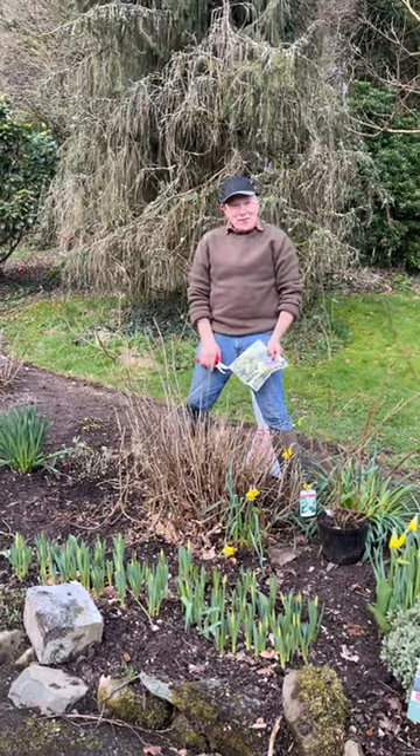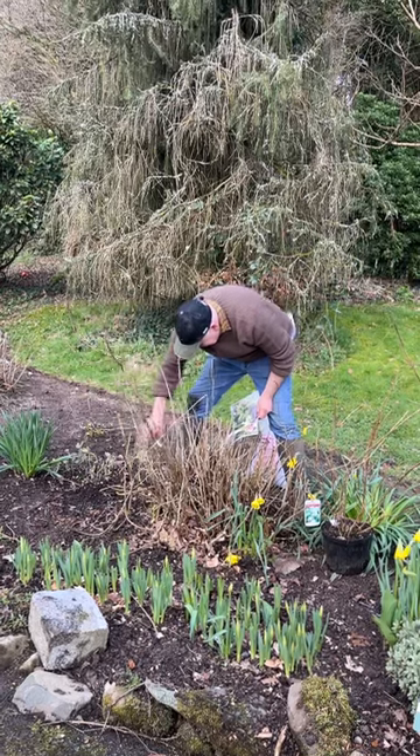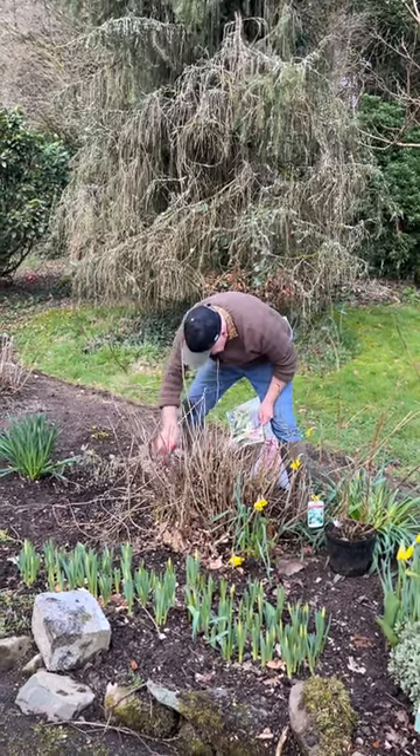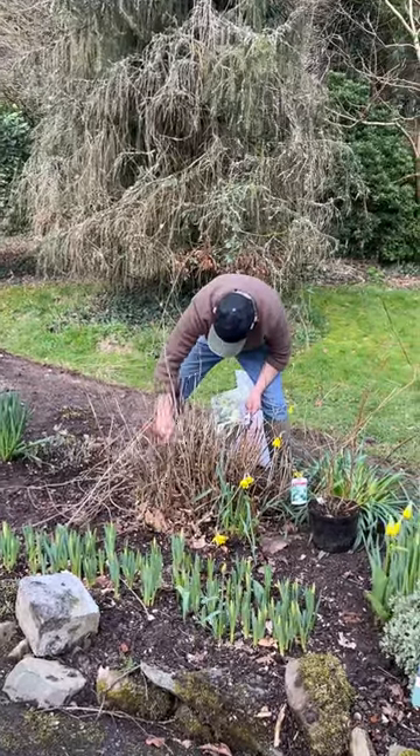Hello, welcome to Bagoona Nurseries. We're trimming back our hydrangea annabel. We started trimming some of them a few weeks ago, trimming them hard back, and then we're going to feed them to make sure we get lots and lots of flower this year.